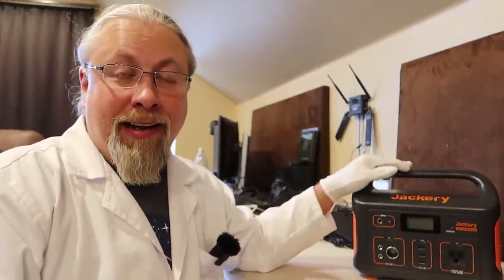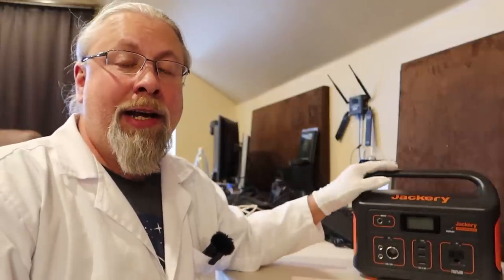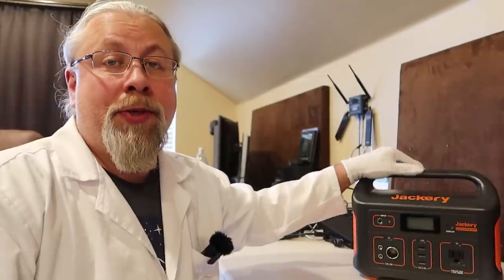A common question: can it be paralleled? Can you hook multiple units together? Can you replace the batteries? No, no, no. Unless I specifically say so, none of these features are present. Adding batteries, paralleling, or series connections are very rare features reserved for very high-end, expensive models. This is a mid-range power station, and to keep costs down they don't include features most people don't use anyway.